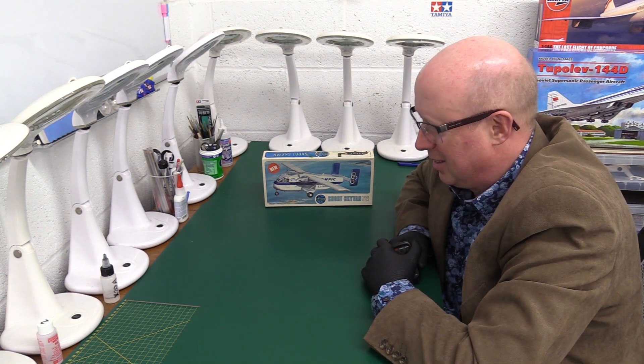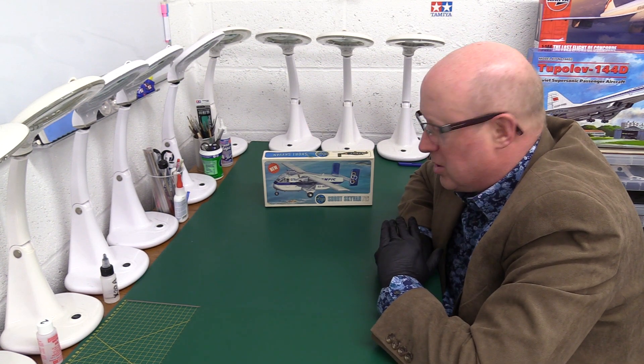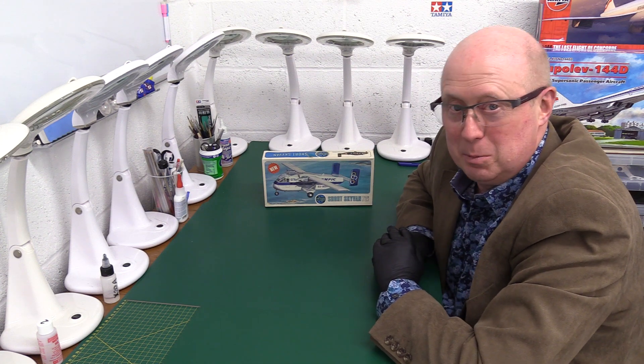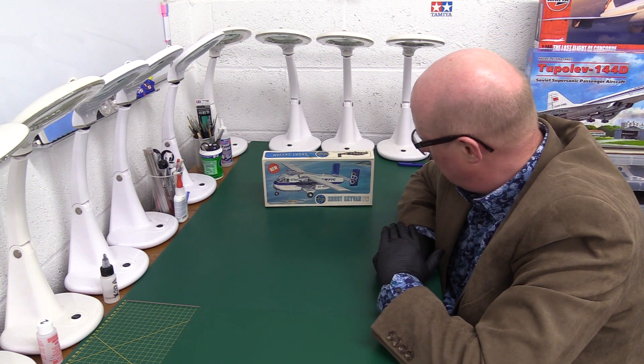Continuing our little odyssey into some of these Airfix classics. Here we have a kit which I think the tooling is the Short Skyvan, which is basically a flying bus really, more than a van I'd say, because I think it's got lots of seats in it on this version.